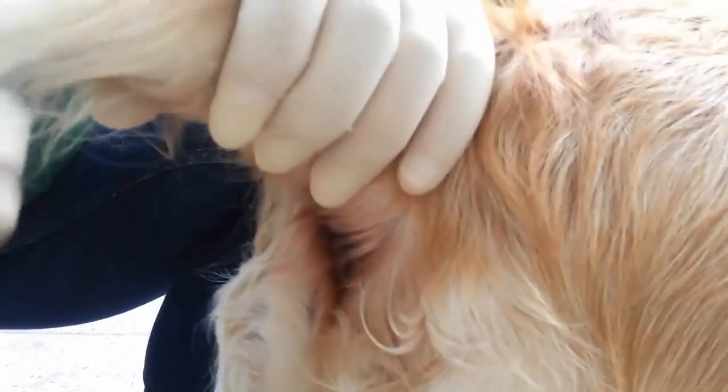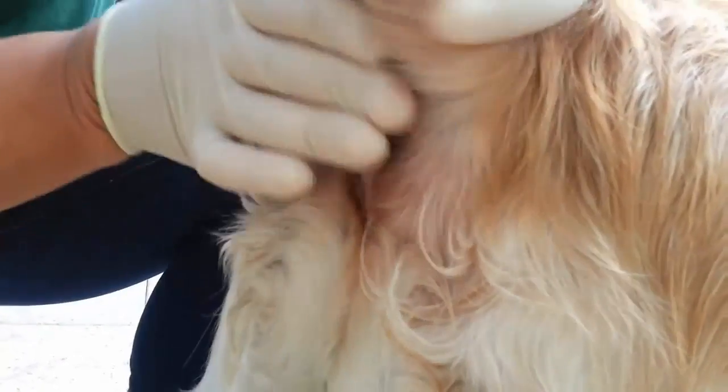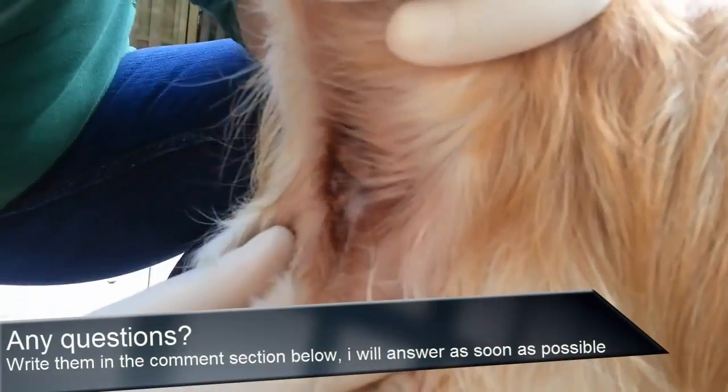At first you have to raise the tail so you have a clear view at the dog's behind and the infected area. The anal glands are at four and eight o'clock.